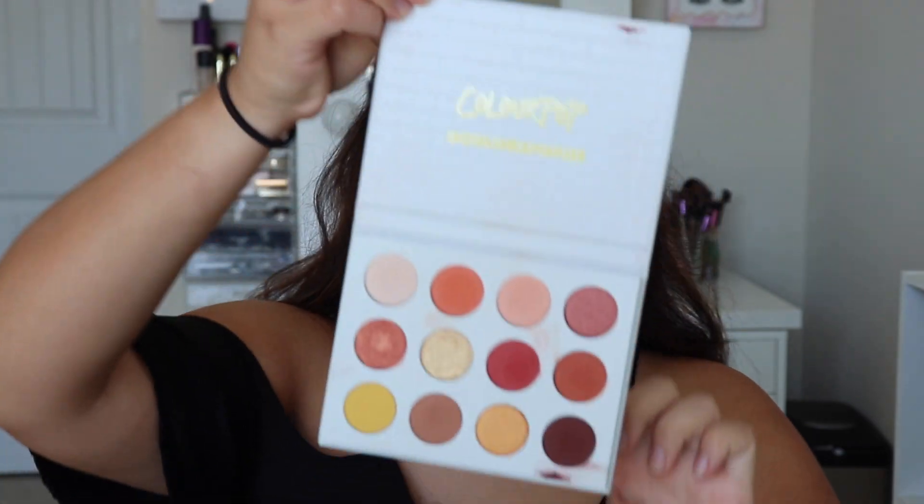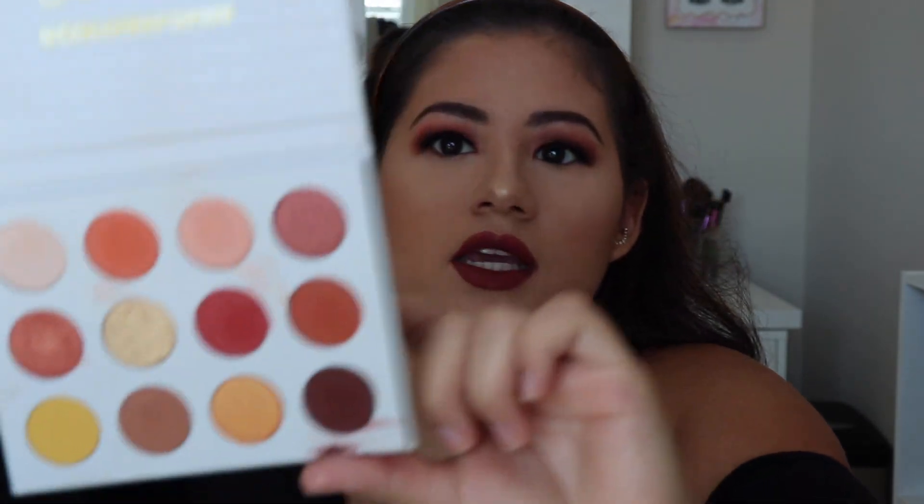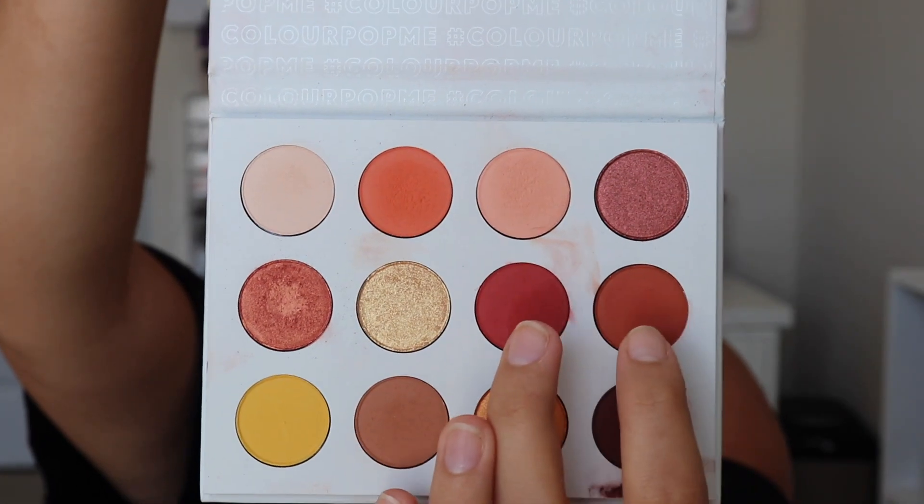Okay guys, I'm back. I pretty much finished the rest of my face makeup. I'm going to go ahead and finish up the rest of my eyes. Basically we're going to do the same thing on the bottom that we did on top. I'm going to take this Morphe M508 brush, go back into the Yes Please palette, and take Louis and Buttercake — these two shades — and put that on the bottom of my eyes.